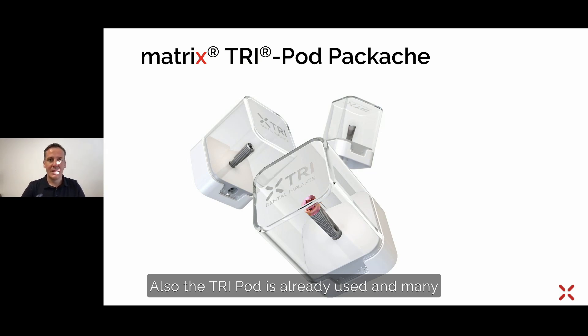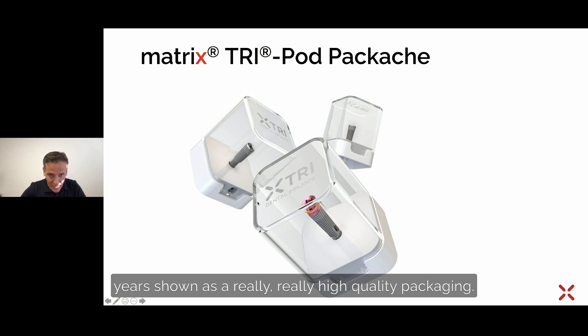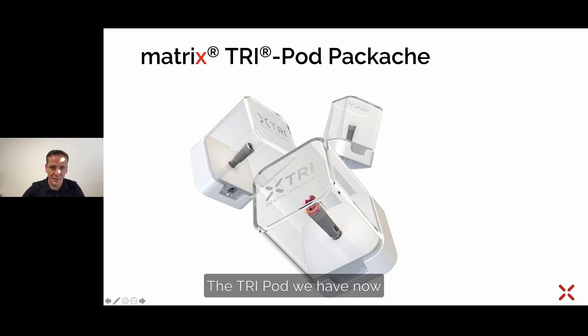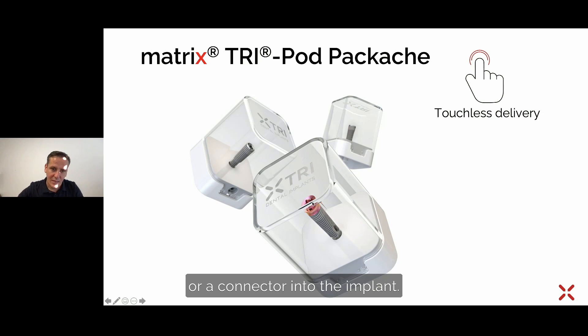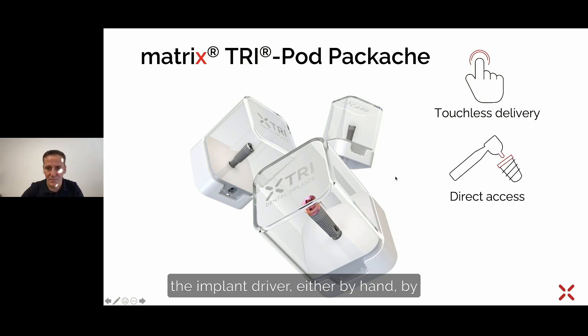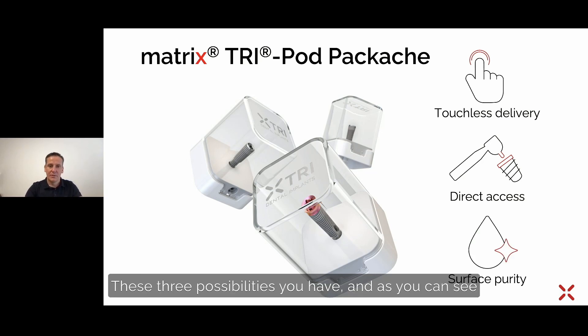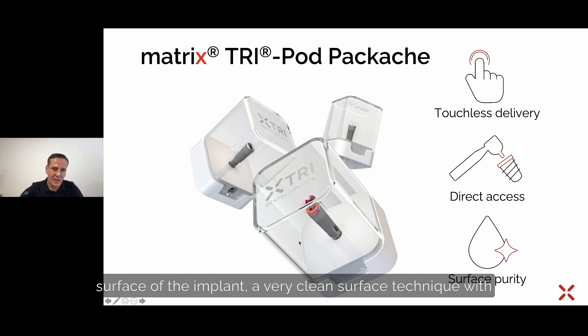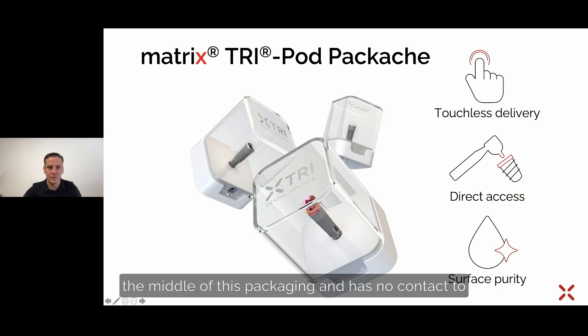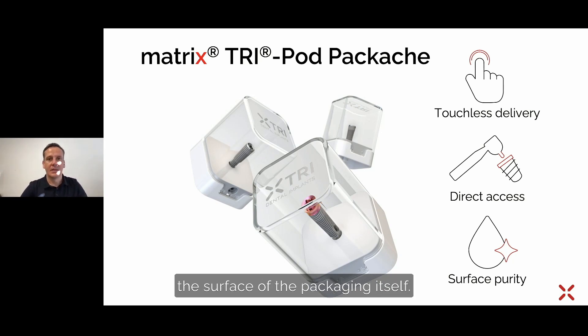Continuing with the packaging of the matrix — the TRI pot has been used for many years and is recognized as a really high-quality packaging. The TRI pot is now available with the matrix implant as well. It features touchless delivery: there is no adapter or connector going into the implant. You simply grab the implant with the implant driver, either by hand, by handpiece, or directly with the torque control. The implant stands in the middle of the packaging with no contact to the packaging surface, ensuring a very clean surface.